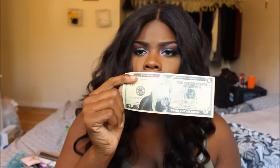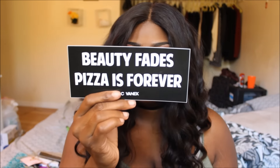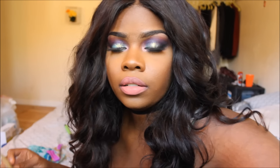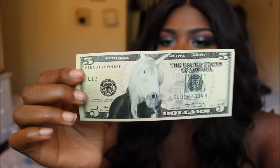I also got a five dollar coupon code for my next BeautyCon membership, a 'Beauty Fades Pizza is Forever' sticker — really cute, I'm going to put it on my laptop. They also sent me a little makeup pouch. The five dollar off coupon has a little unicorn on it, which is actually really adorable.